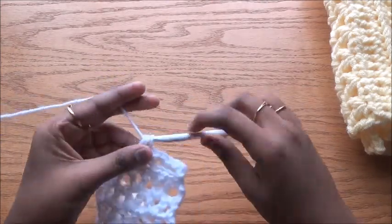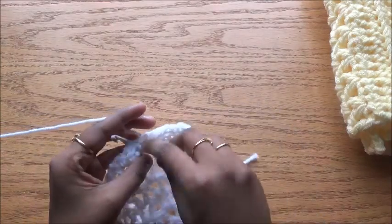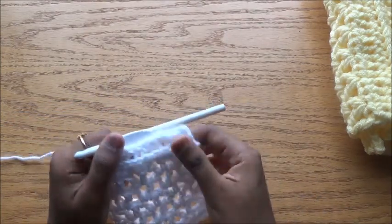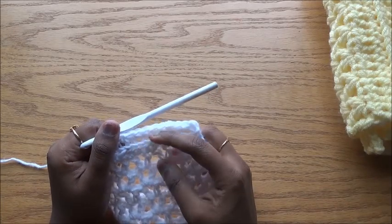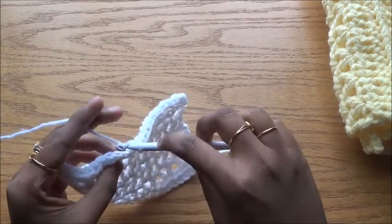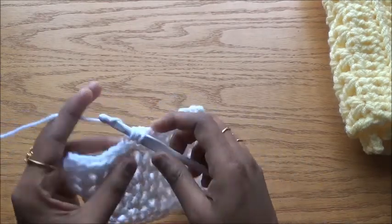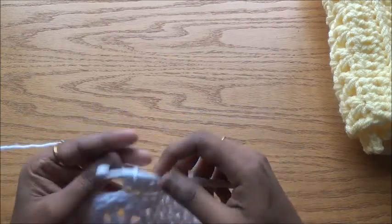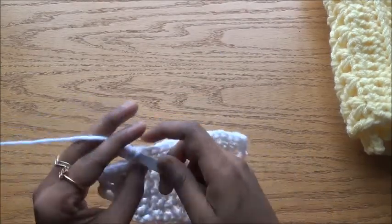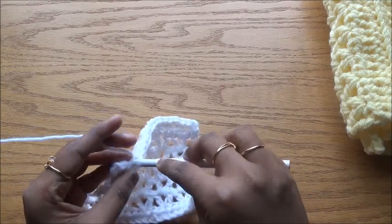Do one half double crochet in all the stitches, only in the back loop. Look at the top view — not the side. If you work in the back loop from the side view, it will actually become the front loop. Always look from the top and work in the back loop. In this row we are not skipping any stitches and not doing any increases, so we will have 20 stitches throughout.